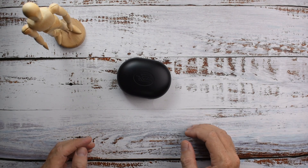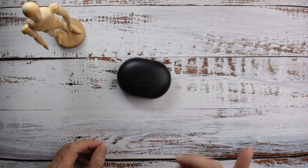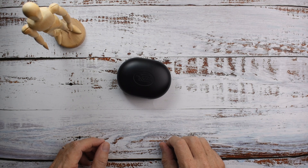I guess KZ must have been like dynamic dual drivers. Dual dynamic drivers. That's cute. We'll just have to make one with five.